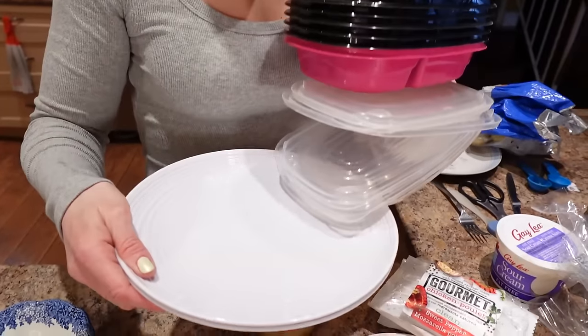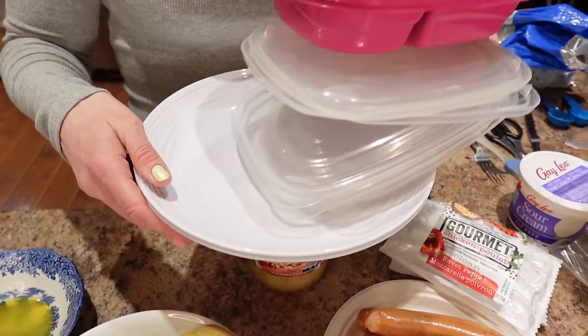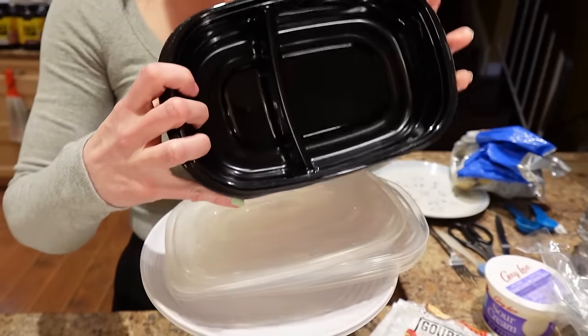I'm doing six meal prep containers and two plates because Sass and I are eating these for dinner tonight. Six meal prep containers from Walmart — I like the compartment ones. We're doing four meals for me and four meals for Sass. Now let's get started.